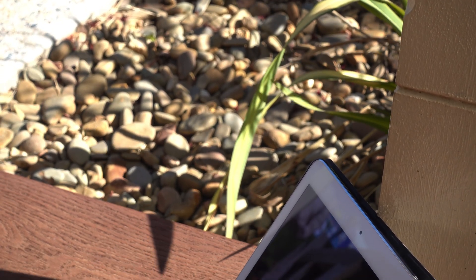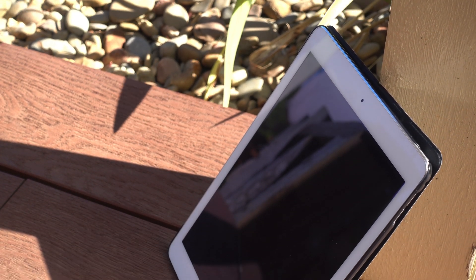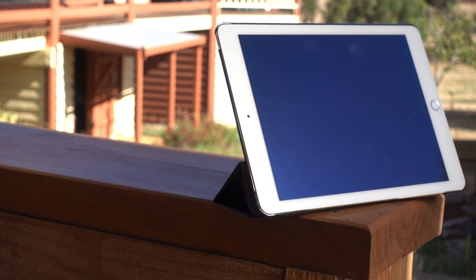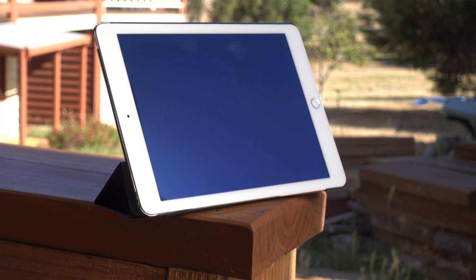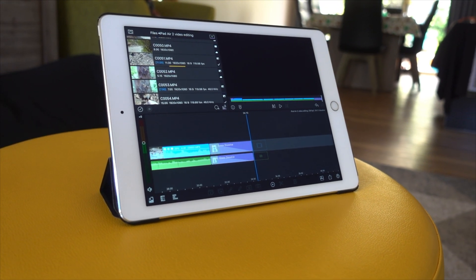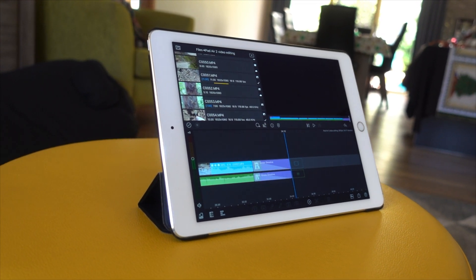Now onto the second question: can you use it for your main video editing device? The answer is a little bit more complicated than the last. You can definitely use it for your main editing device, but it wouldn't be the most optimal way to go. If an iPad Air 2 is legitimately the only device you own and you wanted to make videos with it, then sure, it would get the job done — but don't be expecting crazy good performance. As I explained earlier, this iPad doesn't handle playback as well as newer iPads would, and does have slowdowns in certain places which make editing a little bit difficult. With a little bit of patience, however, this is totally usable.